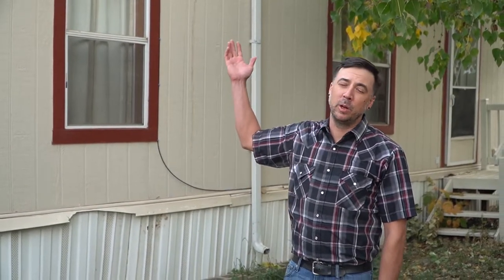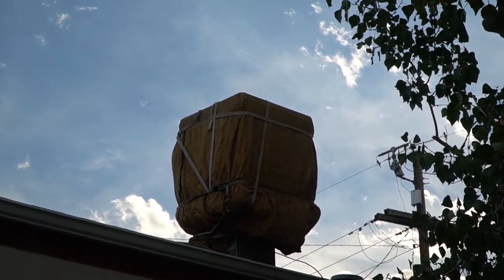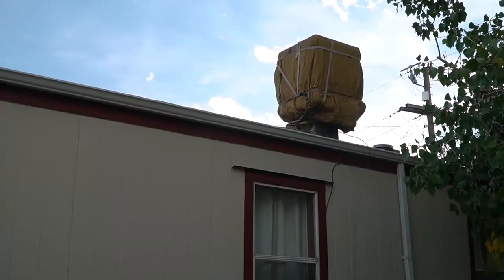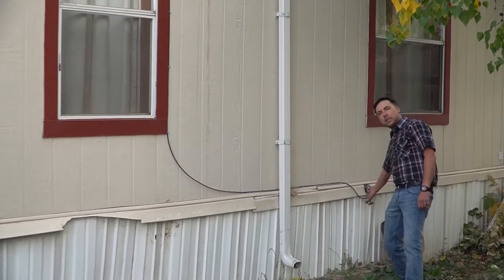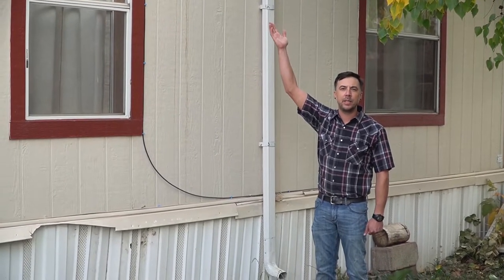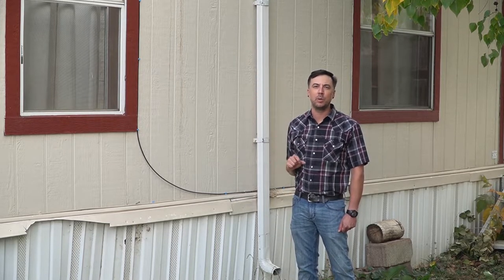Many mobile homes have an evaporative cooler on the roof, sometimes called a swamp cooler. In this case it's the fall and the homeowners have wrapped the swamp cooler with a canvas tarp, which is very important to protect the equipment and seal it off from snow intrusion and water leaks inside the home. I recommend doing this every fall, and in the springtime the cover can be removed and stored. In addition to covering the swamp cooler, it's most important to turn off the water and drain it from the evaporative cooler itself. You'll find a quarter-inch copper or plastic water line — turn the water off, drain the swamp cooler on the roof, and disconnect the hose to prevent freezing.